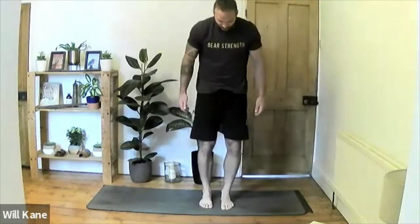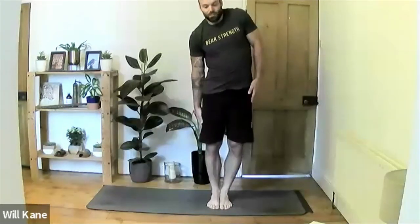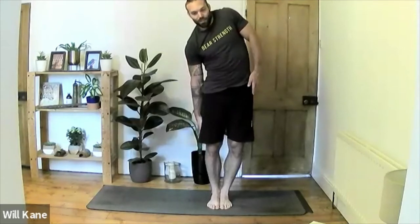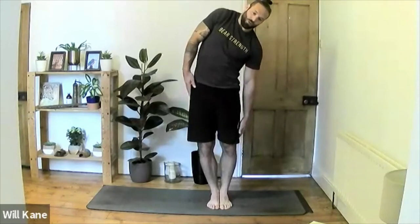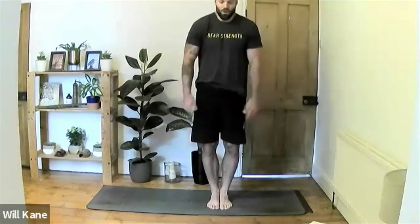Now a side fold: squeeze the feet, ankles, and hips together. Inhale to lift the left shoulder up, exhale to take the right hand down towards the right knee — a banana bend down the right side of the body, planting the weight through the heels. Inhale to lift the left shoulder, exhale the right hand a little further down. Inhale back up to center. Now inhale the right shoulder up, exhale the left hand down towards the left knee. One more deep inhale lifting the right shoulder, exhale left hand further down, then inhale back to center. Roll the shoulders out front and back.